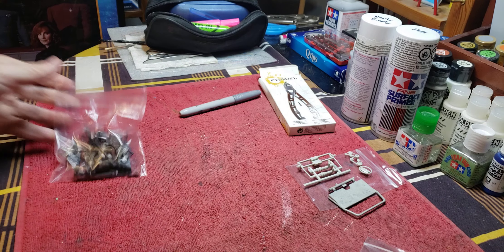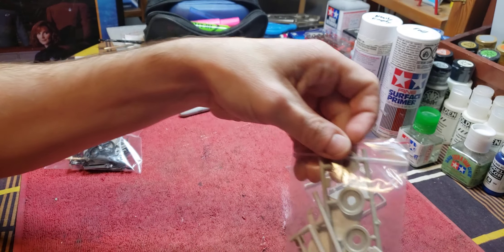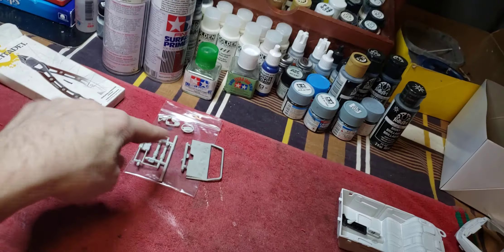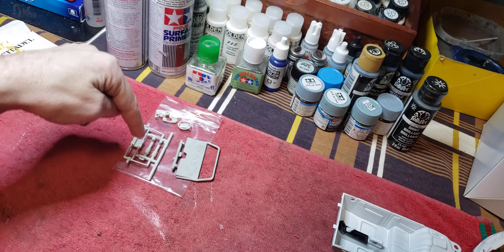So you have three bags. You have the bag that's ready for detail painting and assembly. You have the bag that's ready for actual detail painting. And you have the bag of parts that still need priming — the other side of this, all sides of these.